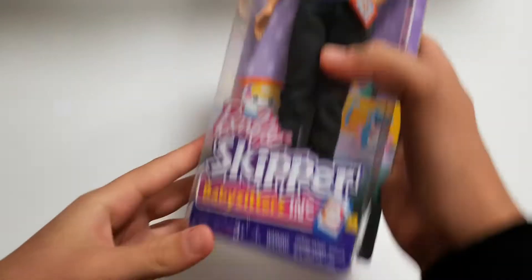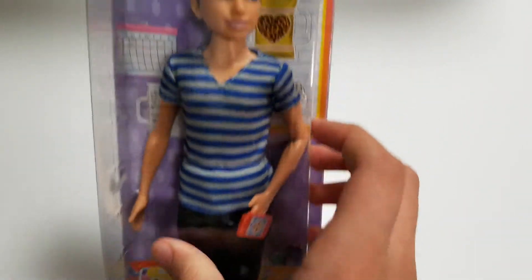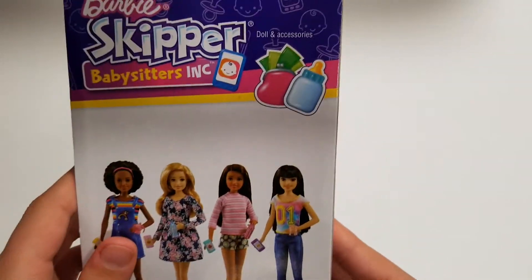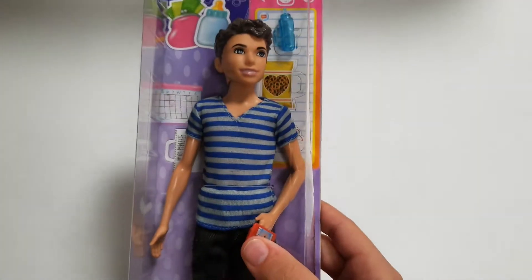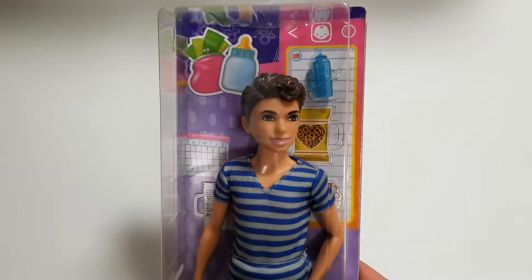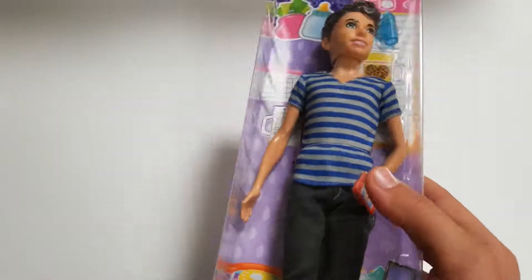The first thing here is this Barbie Skipper babysitter boy. I was really happy to find him. I've been trying to look for him at my store for quite a while and he was never there — it was only the girls. And now I finally found him and I'm so excited to open him up.